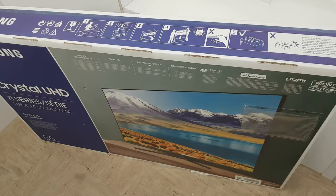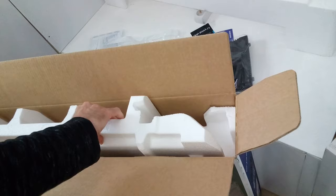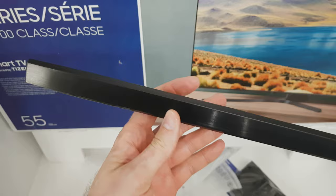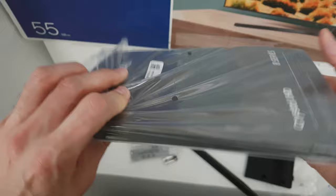Alright, let's open this up. The shipping materials are really solid — super firm, meaning good safe transport. Inside there's a little bag with the remote. The stand looks a little more minimalistic than expected, and here is another part of the stand. The package includes batteries, remote, screws, and manual instructions.